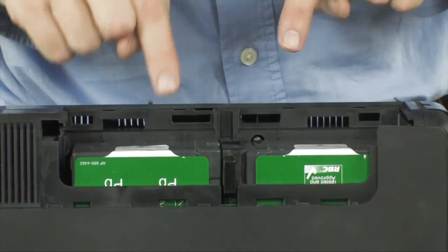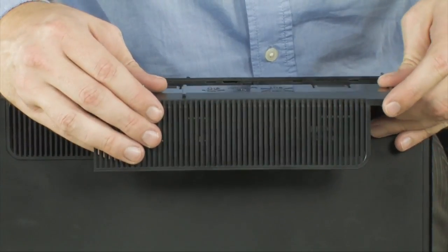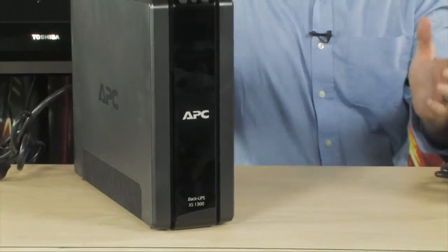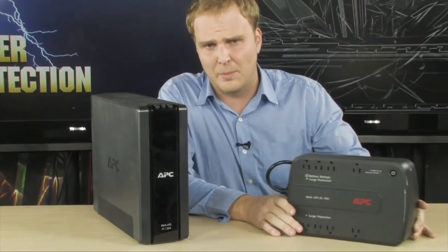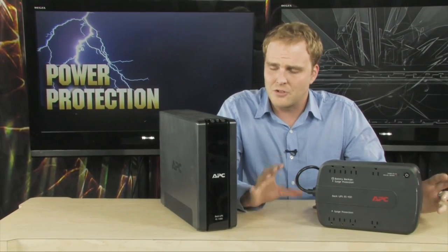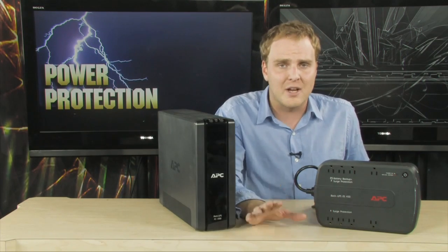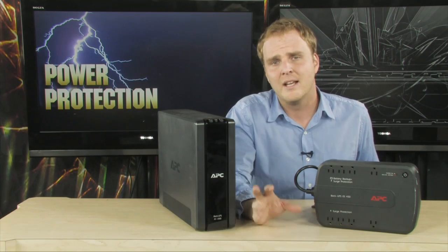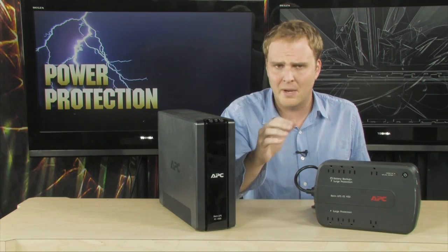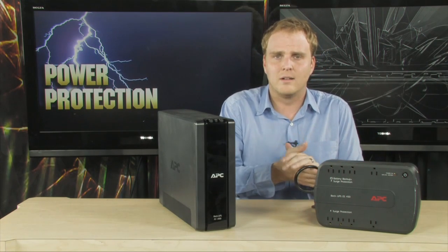This battery is now installed. Simply go ahead and take that cover, replace it, and you have replaced the battery in your UPS. A UPS is a great investment, but sometimes the battery is going to need to be replaced. The great thing is you don't have to buy a new UPS — just replace that battery. It's an extremely simple process that's going to save you some money and ensure your PC continues to be properly protected by your backup system. That's how you replace the battery in your UPS device.